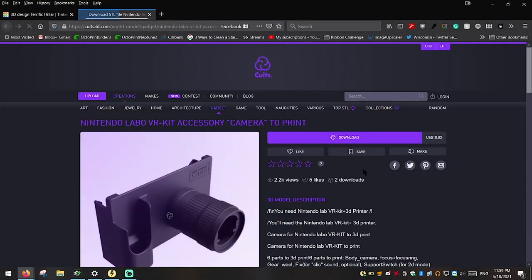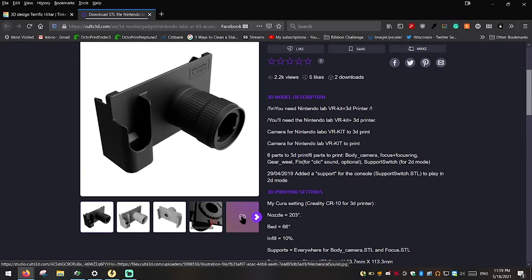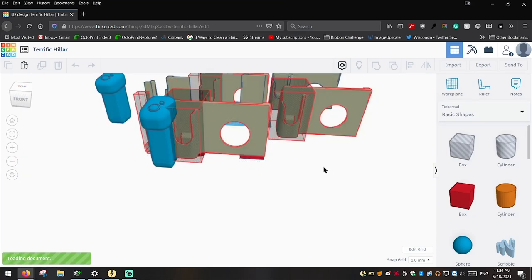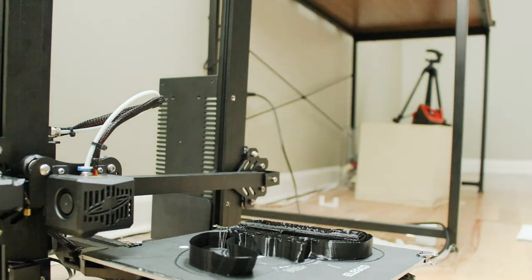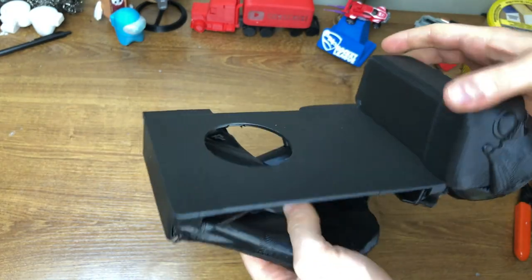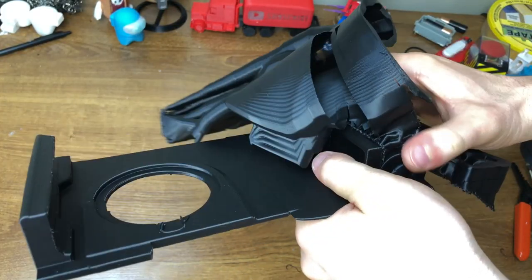But how did I go about making this thing, and how does it even work? Well, let me show you. So to start, I found these models that essentially replicate what the Labo does with cardboard, but is 3D printable. So after purchasing and downloading the files, I heavily modified the model in Tinkercad to fit my needs, and also look as close to the camera in-game as possible. Then all I had to do was print it off. I also had to remove a ton of support material, because I had to print it at a really awkward angle due to the shape of the whole thing.